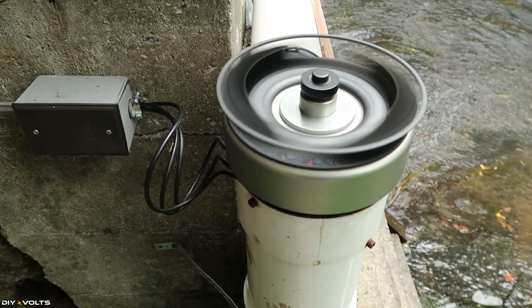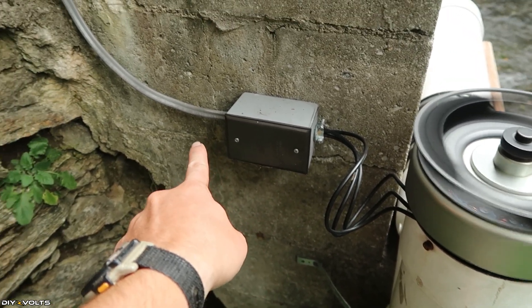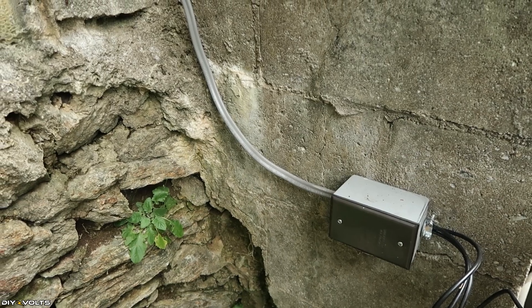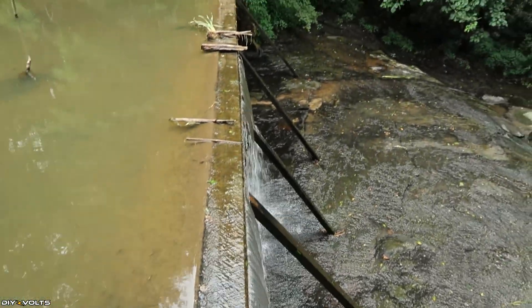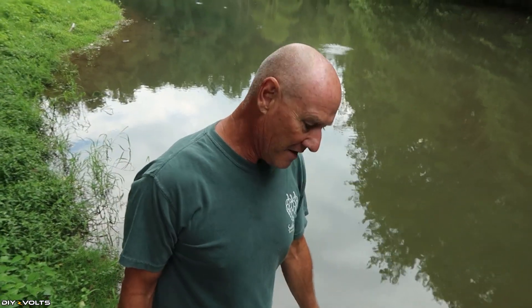This is a three-phase AC unit, so you can see he has the three wires of the AC coming into this junction box. He's using a 10-2 wire with ground contact, using the grounds of this wire to take the three phase to the house. This thing creates so much suction that, after running for about 10 minutes, the flow rate over the top of the dam is significantly reduced. You can see how much water is still running through the creek below, and it's all going through this system.